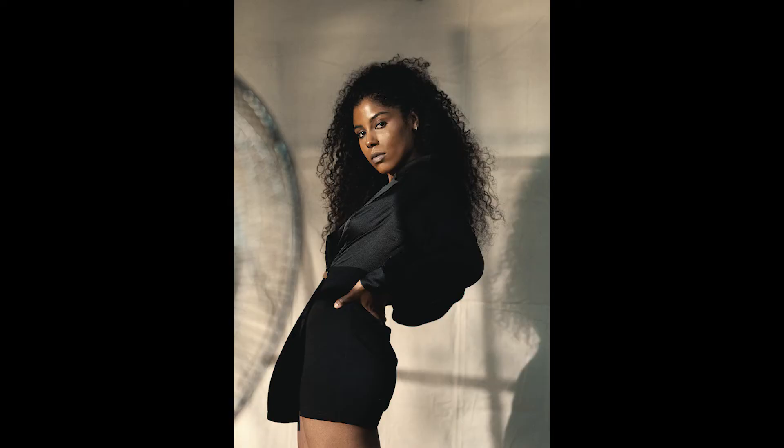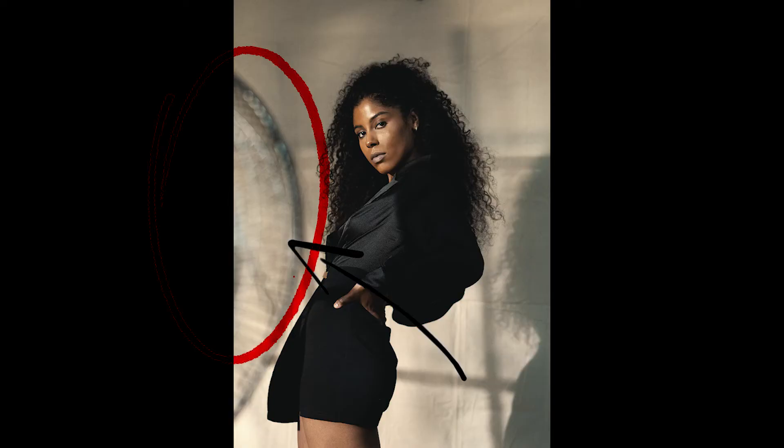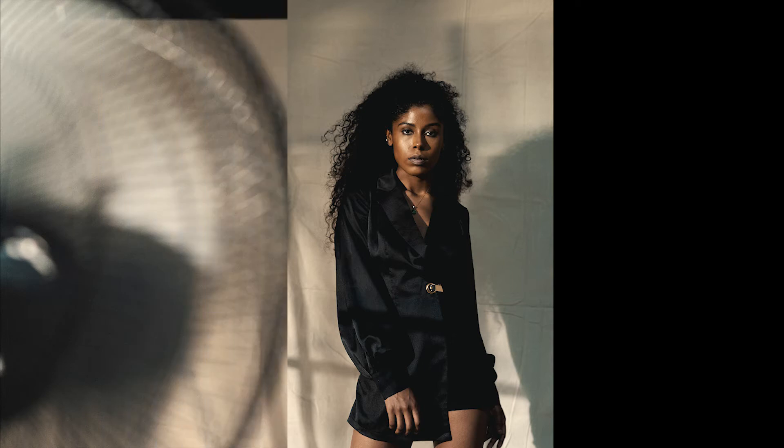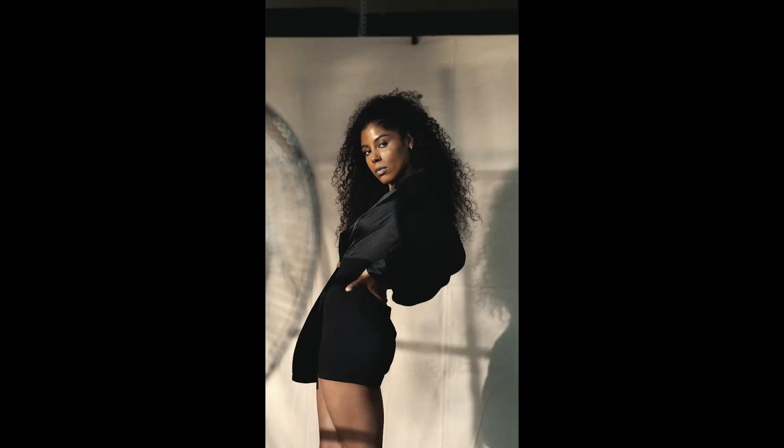Last but not least, I thought this shot still needed something else, so I added a foreground element to make the shot feel more three-dimensional. I used one of the fans in the studio and put it in the foreground — that made the shot feel more industrial, gave it depth, and completed the overall look. Honestly, that was it: a simple two-light setup with some foreground elements to get me the industrial look I wanted.